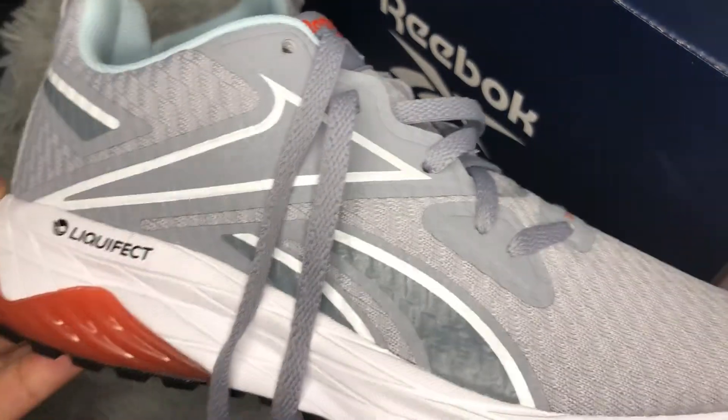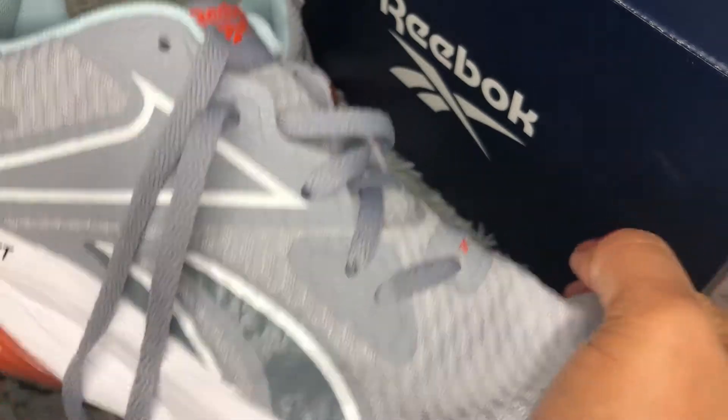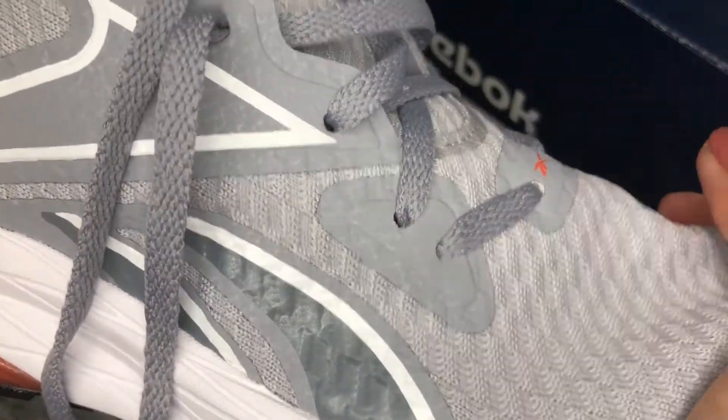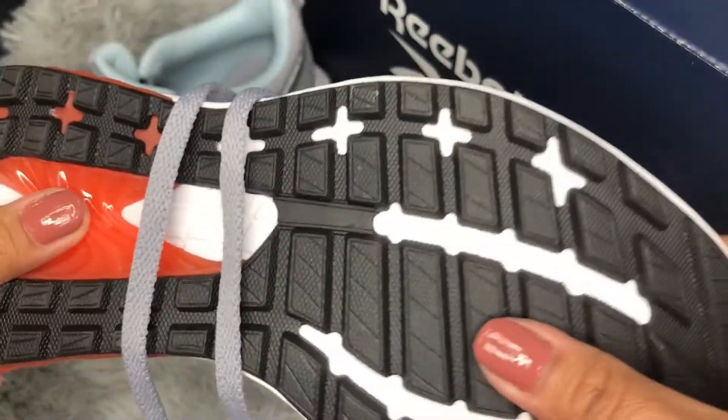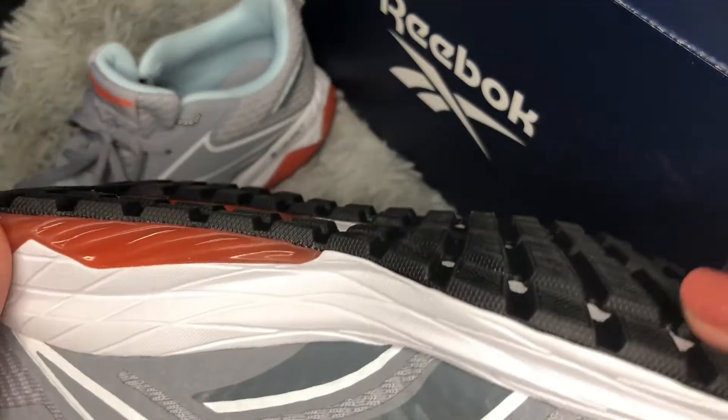These shoes are very lightweight and super soft — you can bend them easily. They have a rubber outsole with a lot of tread designs on it, which is not smooth or even.